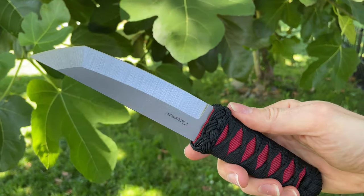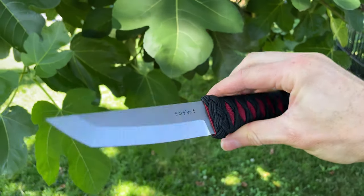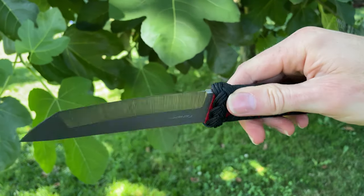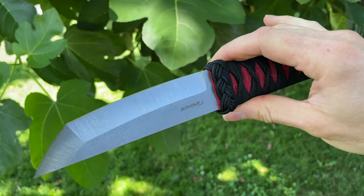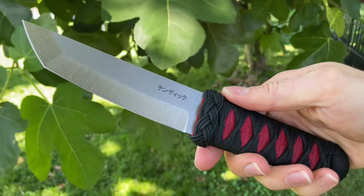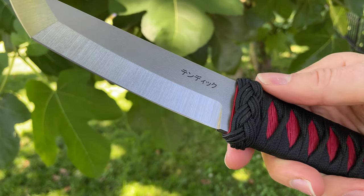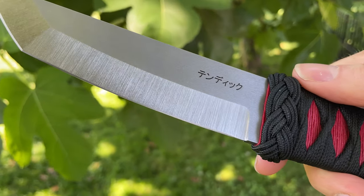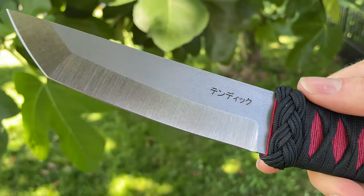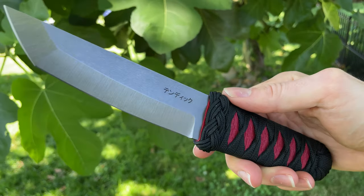Most of my knives I do nowadays are double bevel, meaning that they're ground on the front and the back side. I find it easier and more usable for most people that way. This one is in CPM3V with a two-tone finish — kind of a satin bevel and flat flats — and then giving a tumbled finish gives it a cool look that's pretty unique.